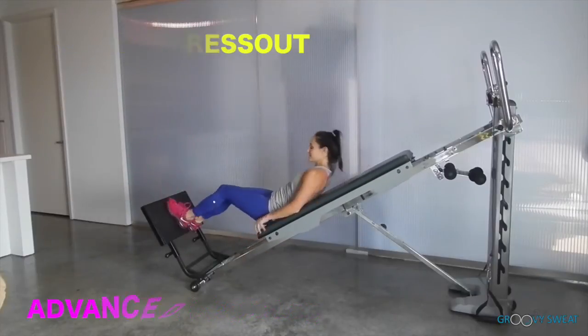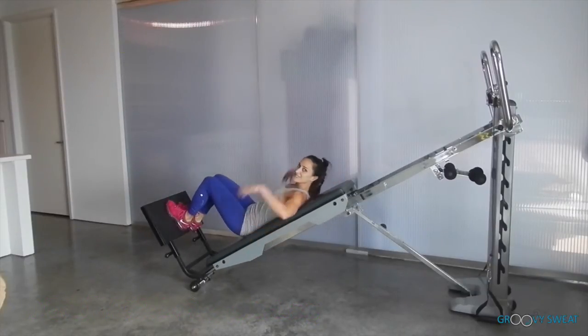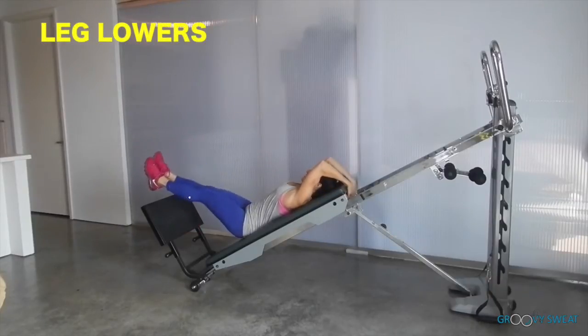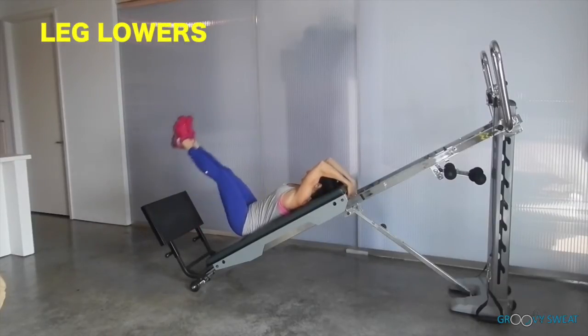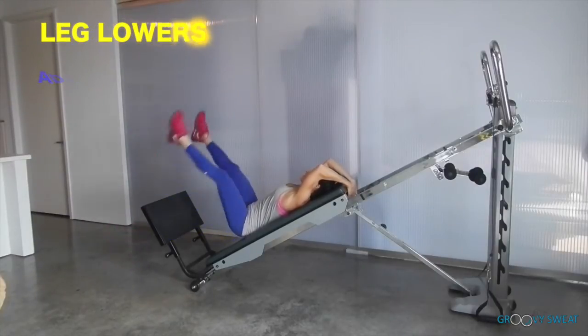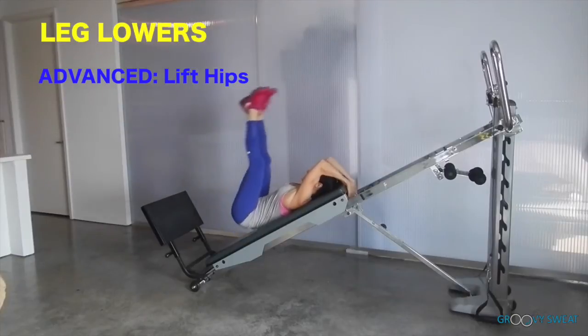Next you will bring the glider all the way down and position your hands at the top. The legs will lift up and down. You can add variety by taking them out to the side, and for more advanced, lift up through your hips.